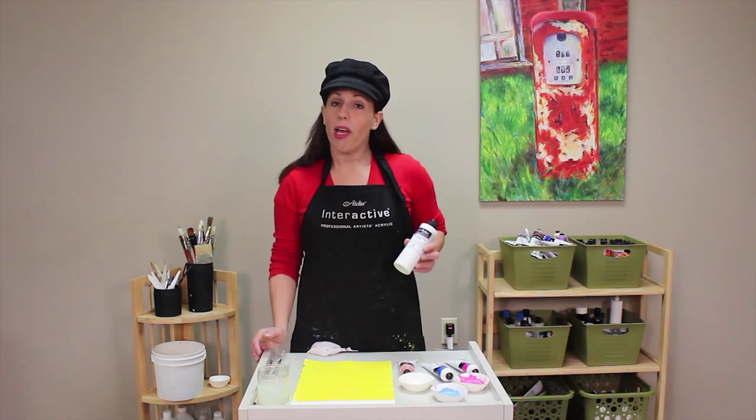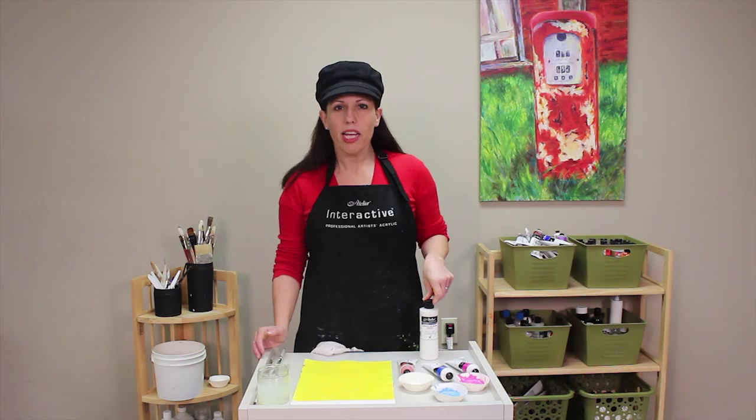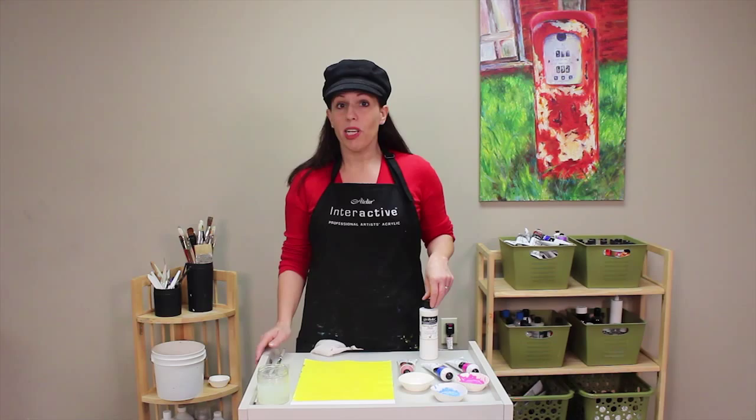What I've got here is some acrylic glazing liquid, and I like to use this as my medium for glazing because it dries relatively quickly. It's going to give me just enough working time if I need to maybe lift out a glaze or rub it back, but it's going to dry fast enough that I can quickly apply layer on top of layer of my Atelier Interactive painting, and know that they're not going to reopen — that it's not going to re-wet.